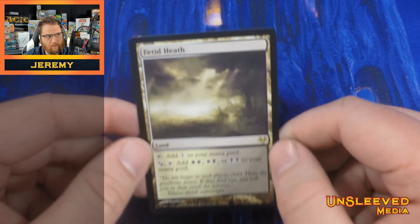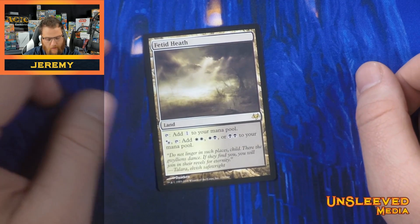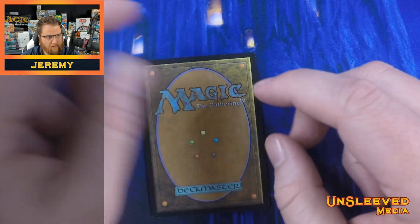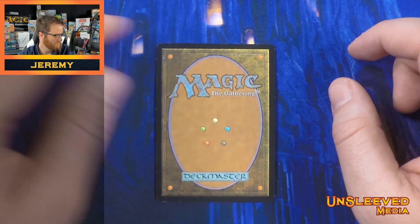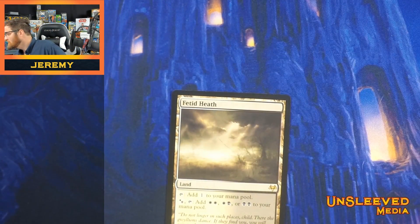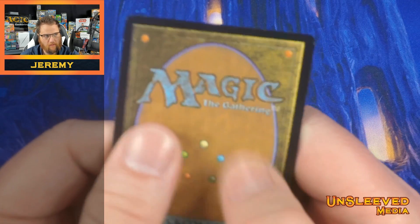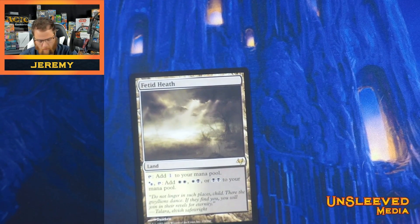They look like a Fetid Heath. If you want something for your cube or to play Modern in a sleeve, almost no chance you'd spot it. Here is a counterfeit magic card — in your hand you can tell it's too glossy. It doesn't feel like a magic card, but it absolutely looks like one.